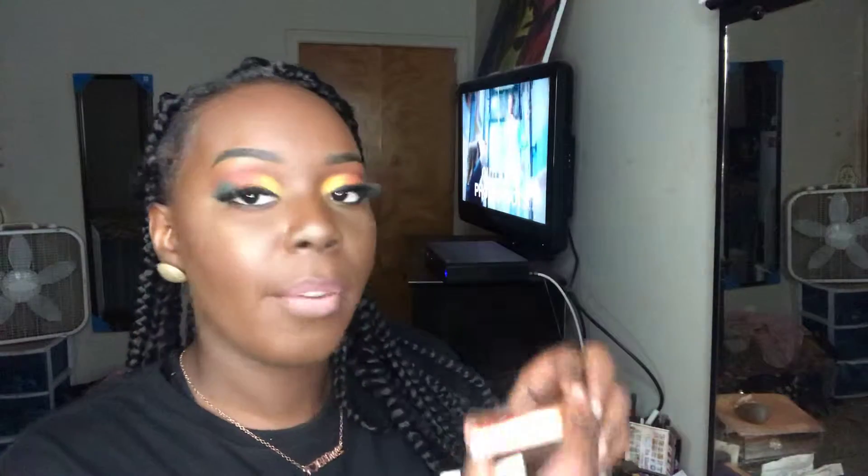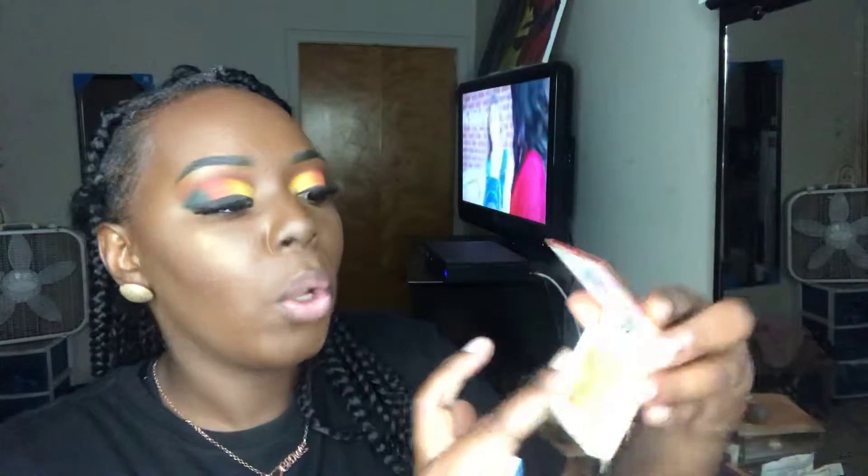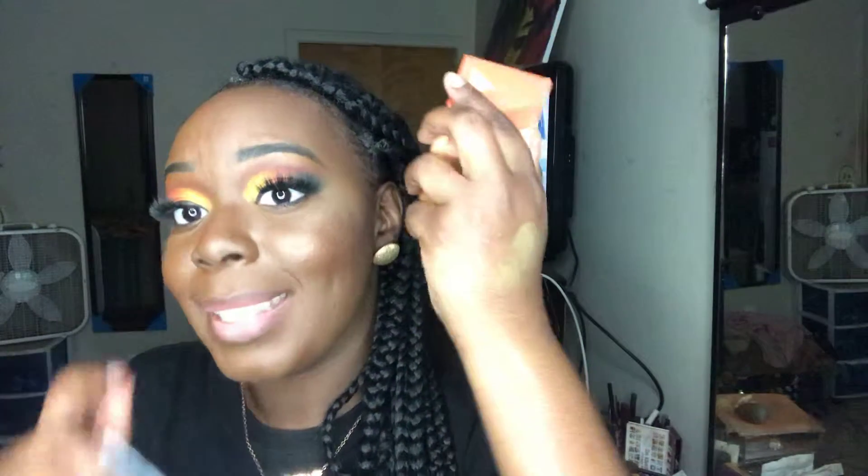I got this Ipsy bag yesterday and I used this Ipsy highlighter — it's almost like the Trophy Wife highlighter. Let me swatch it for y'all. Look at that bling! It has the exact same foil texture as Trophy Wife. It says Hello Tetris Ipsy highlighter — that's what I used today.